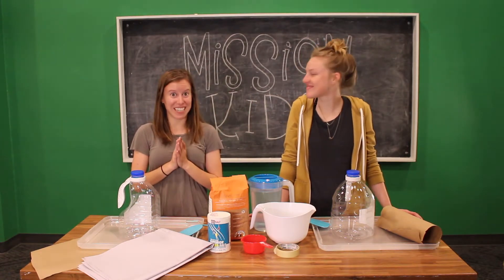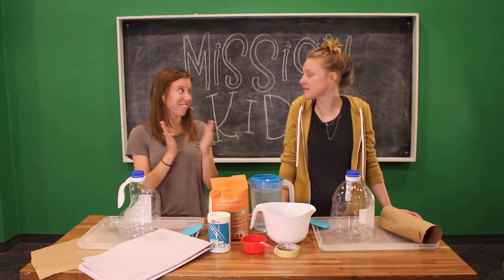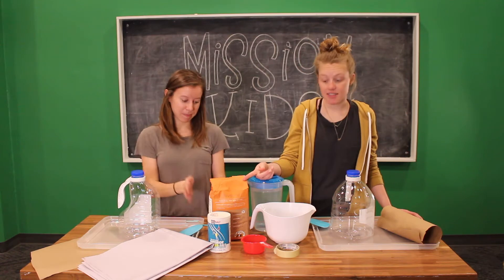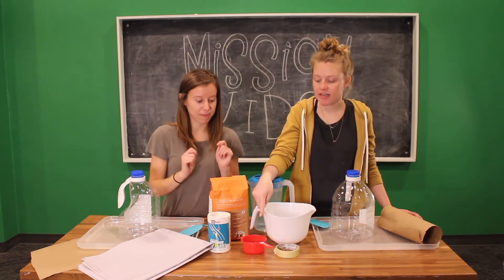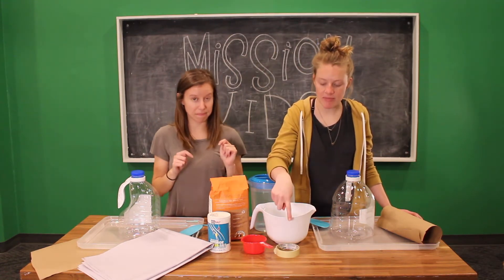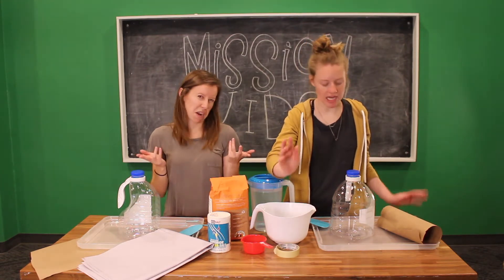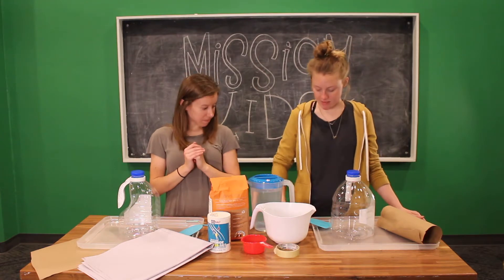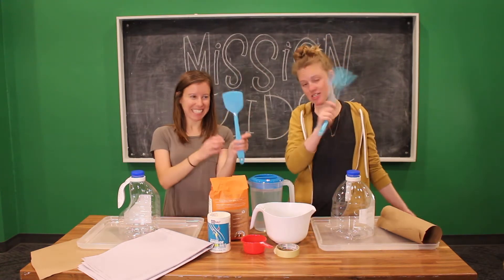Here's what you need to make a paper mache volcano. You're going to need some water, some flour, some salt, a measuring cup, some tape — you might need the tape, you might not depending on the shape of your jug. A bowl, some things to mix. We have large spatulas and that would be great.